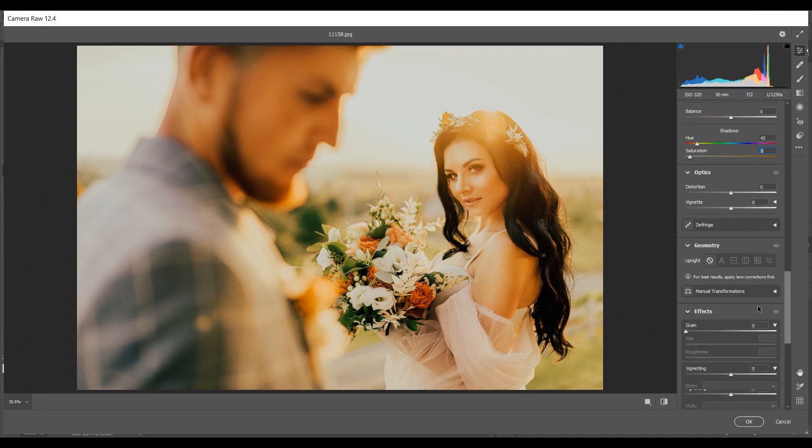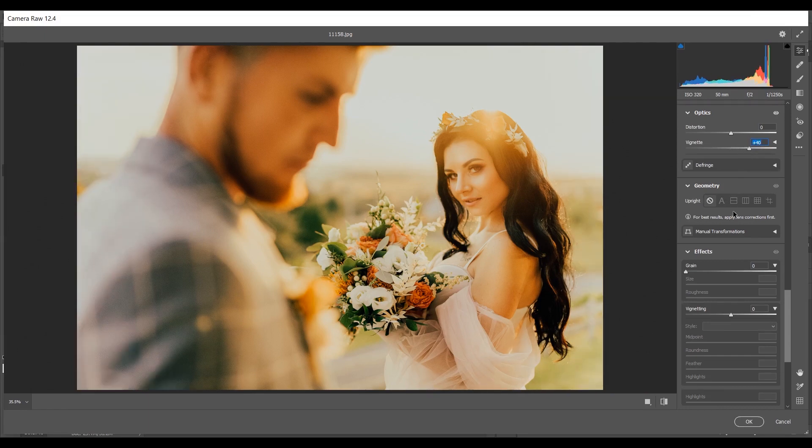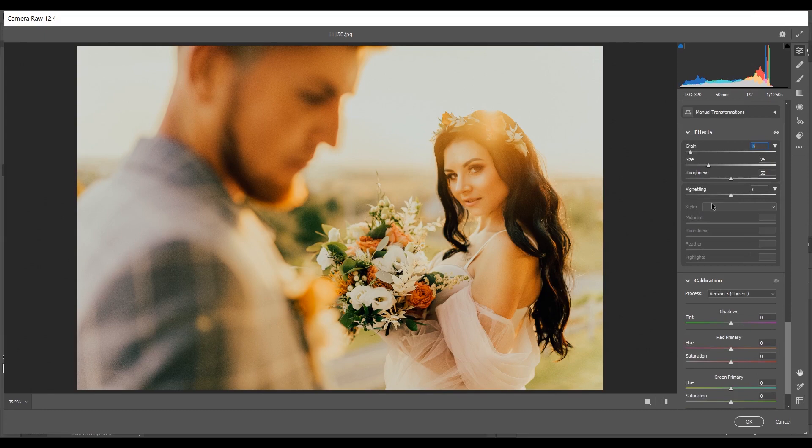In the Vignetting option I'm giving plus 40 for the vignette amount. If you want, you can also add some grain — I'm giving 5 for grain. Then for vignetting I'll apply minus 5 and 100 for highlights. That's good.